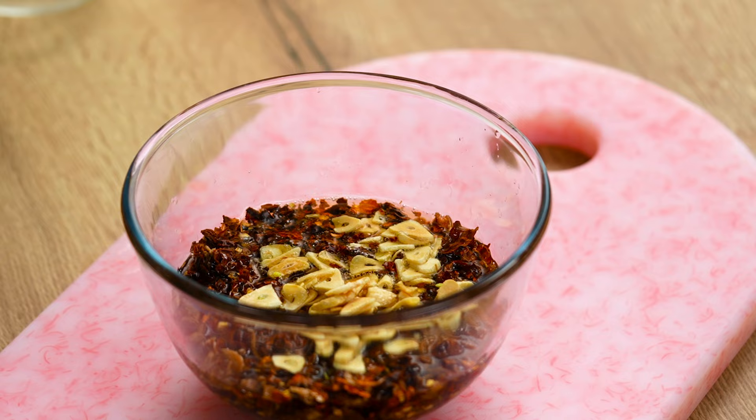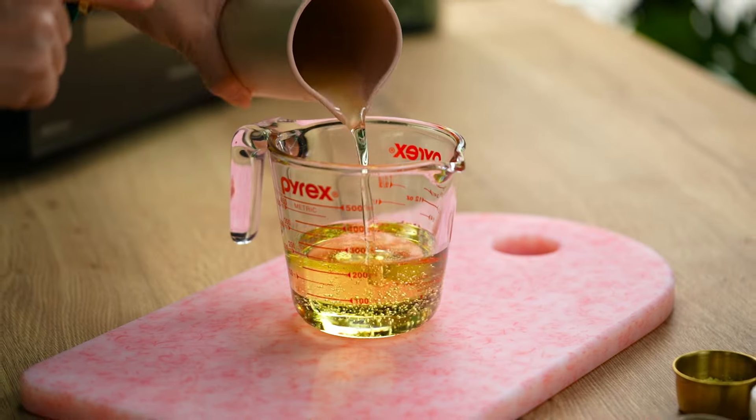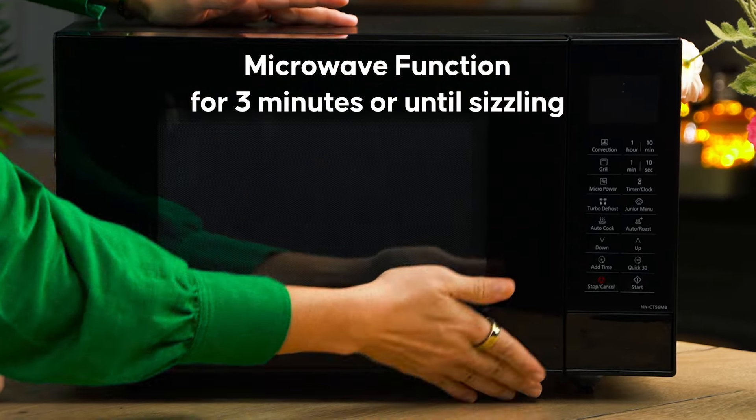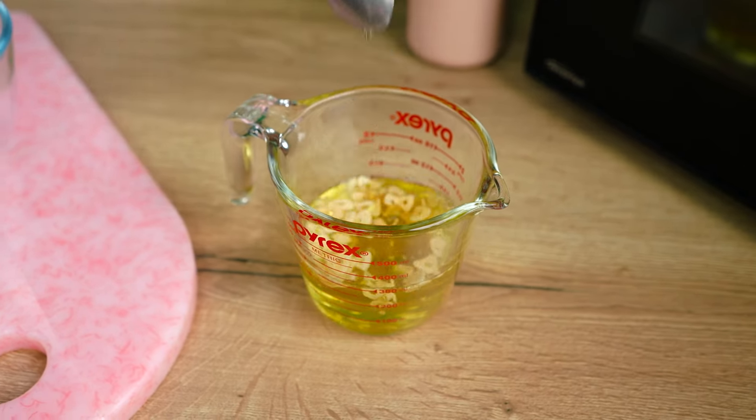One of my all-time favorite microwave hacks is actually using it to crisp things up in oil. Think fried garlic — crispy little slices — and when you do it on the stovetop it can burn really easily. So much easier in the microwave. I'm going to be using my crispy garlic to make the most amazing chili crisp oil, so the microwave just makes the whole process quicker and easier. To start the chili crisp, add one cup of vegetable oil into a glass jug or microwave-safe bowl, place your sliced garlic into the oil, and cook for three minutes or until it's just sizzling and a pale golden color, because it will continue to cook in that oil as it sits.